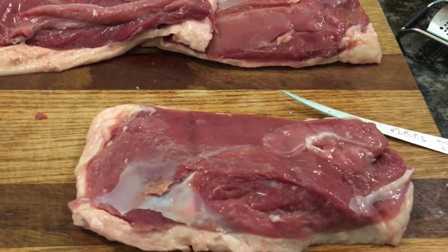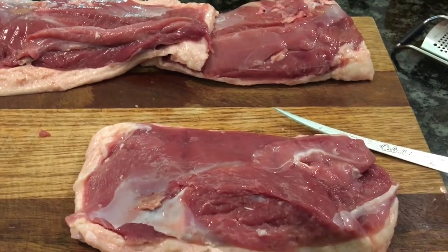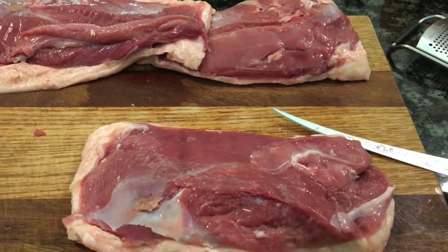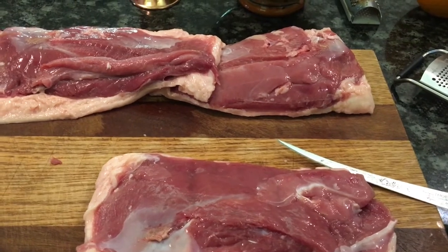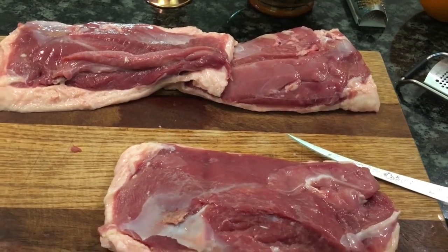Hello everyone. Welcome back to Cooking with Suzanne. Tonight I'm going to prepare a Pekin duck breast and I want to show you how to clean them and how to prep them before you sear them off, and I'll show you how to cook a perfectly crispy duck breast.